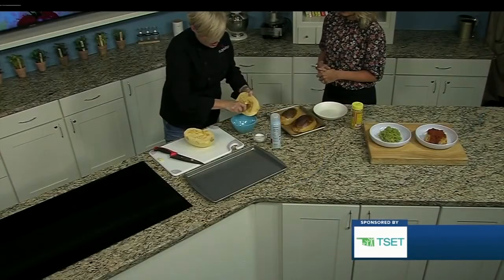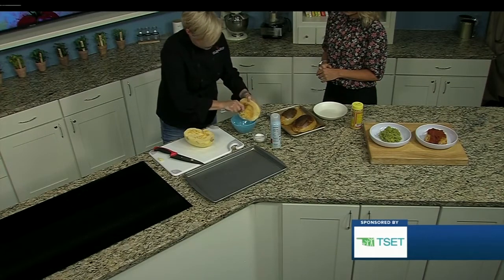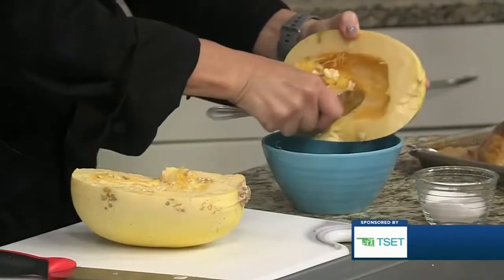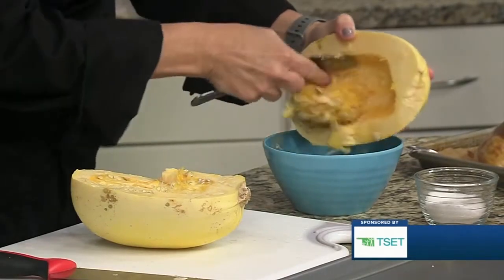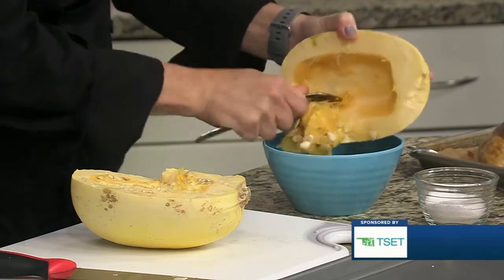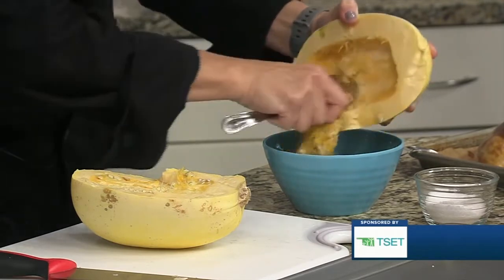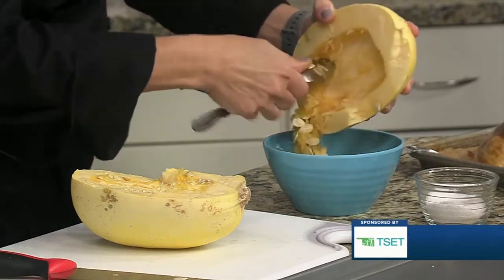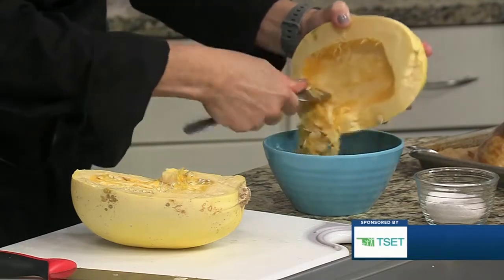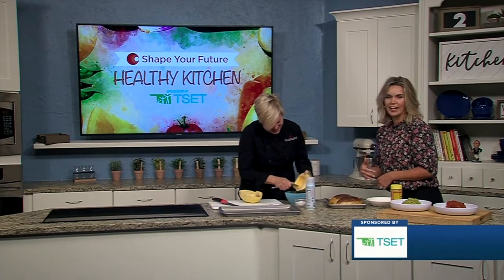You can use a spoon like at home. I have a portion scoop, like an ice cream scoop, and it has kind of a sharp edge on it, which is actually very helpful. Once you get these all scraped out, you could actually roast these seeds — take them away from the rest of the inside, rinse them off, dry them, spray them with a little bit of oil. But that's for another day.